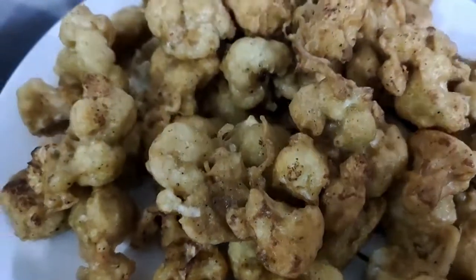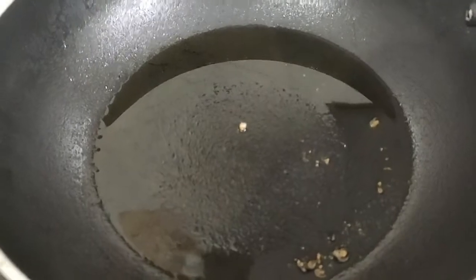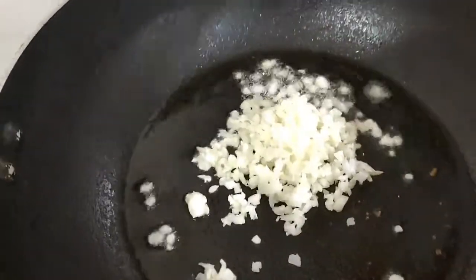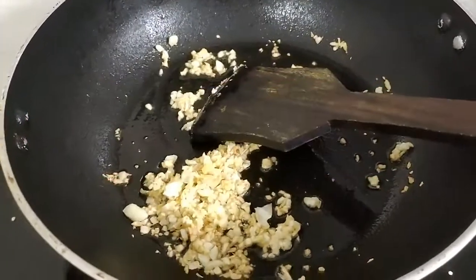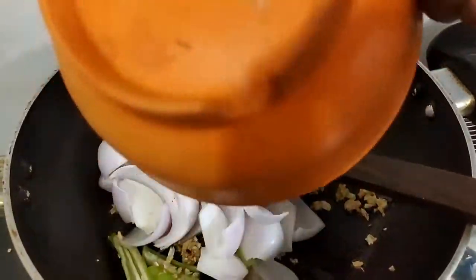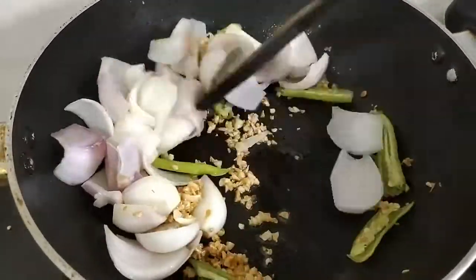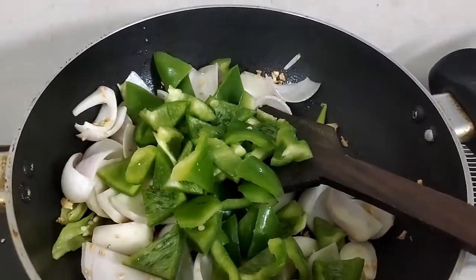Once the gobi Manchurian is fried beautifully, I'll place it into the sauce. Now it's time to make the sauce. The first ingredient we're going to put in is the garlic — I'm using the oil that was left over after frying. Once the garlic is brown in color, it's time to put in the chilies, then the onions, and then the capsicum or green peppers.